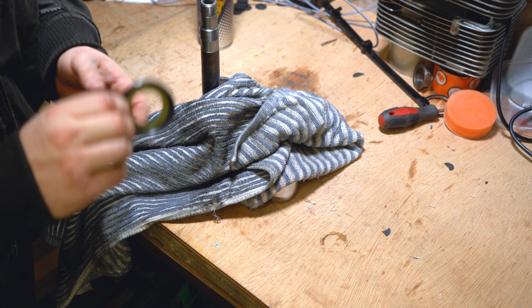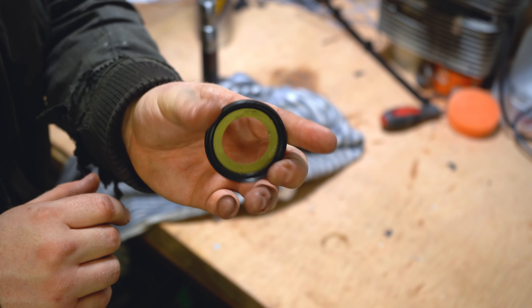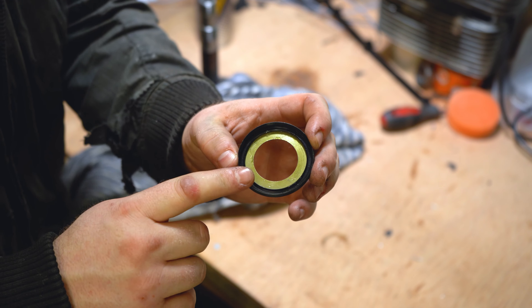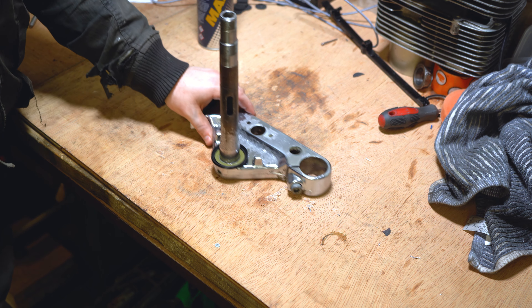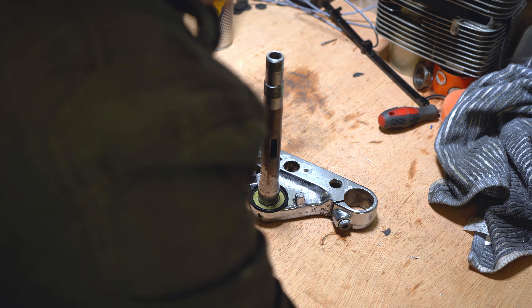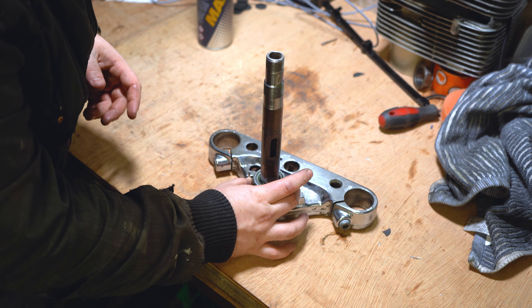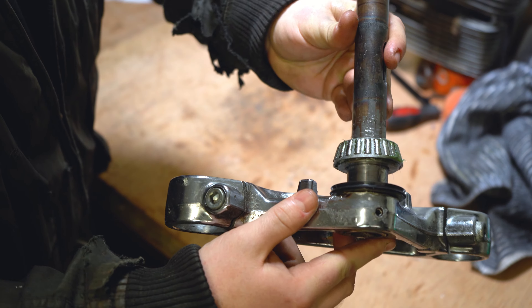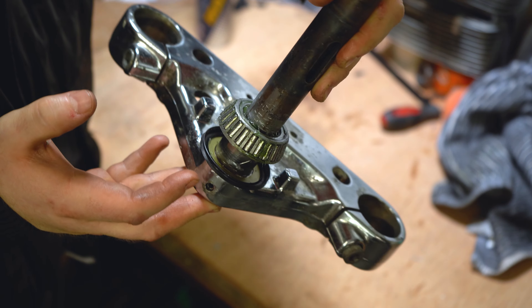Before we install the new bearing we have to install a new dust cap — they usually come with the bearing kit. You've seen me put one on the top bearing, on the top of the neck of the bike. This one goes on the base of the stem and it points up, sitting in this orientation. Make sure the open side sits up, and the widest part of the bearing goes down onto the stem. When you've pushed it all the way down, the bearing will sit inside the groove of that dust cap.